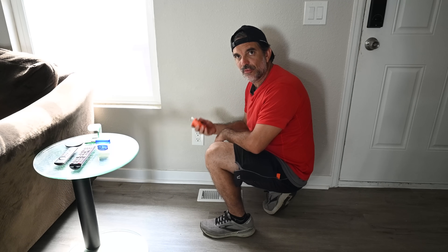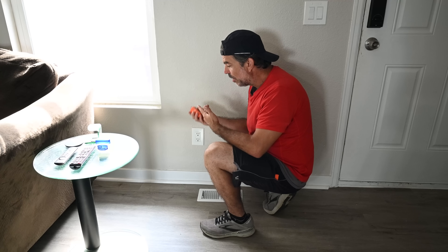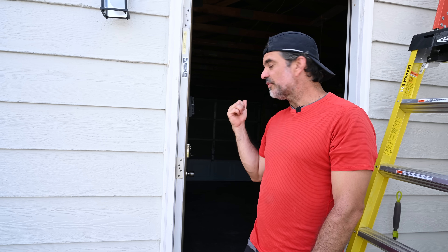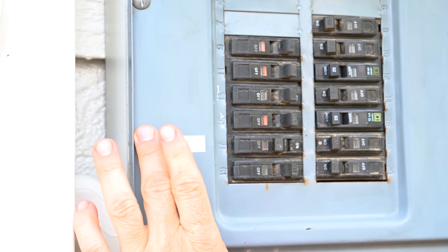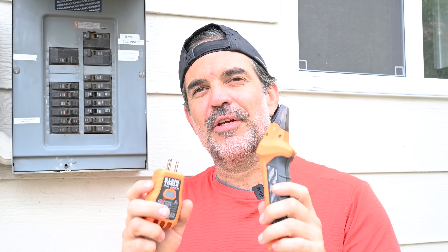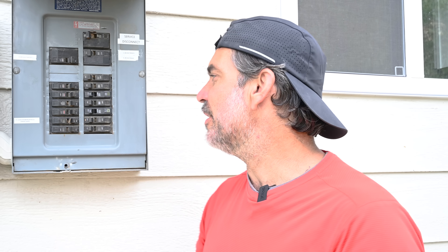I've already walked around the living room and got all my receptacles marked, so let's go ahead and print a label for the electrical panel. On my way back in I noticed the garage lights were off when they were on, and I did check it — those living room receptacles are on the same circuit as the garage lights. I don't think it's supposed to be like that, but that's what I'm working with.